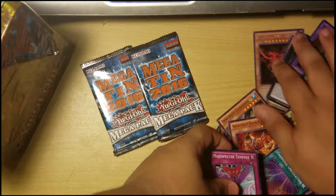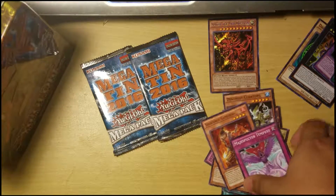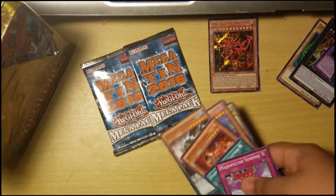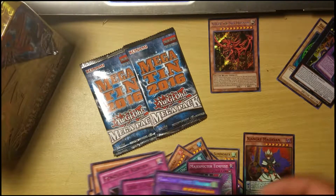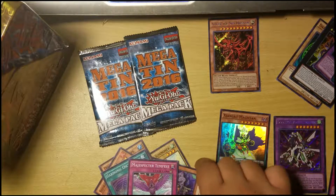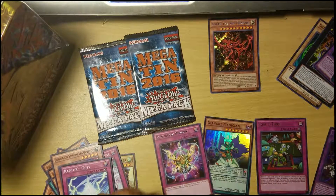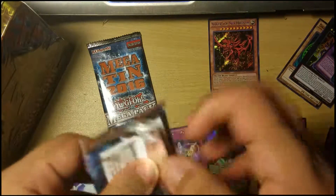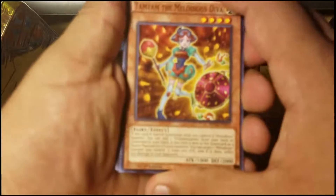I should probably not put this on my boy Slifer — I'm gonna put Slifer right there because he's my boy. Let me just organize these. The organization is not good. I'm doing it terribly. Let me just separate the commons from everything else. Secret, ultra, and rare. I should just do it like that. Oh, this is already reaching six minutes — I gotta go faster. My phone can only go up to 10 minutes.